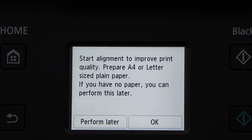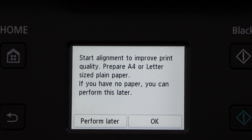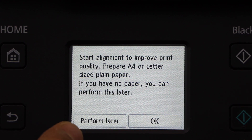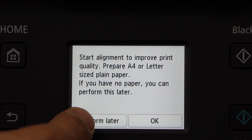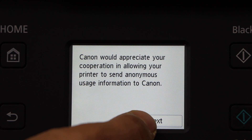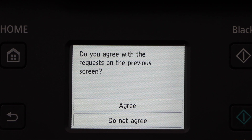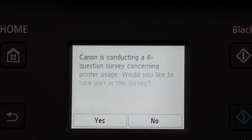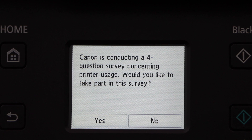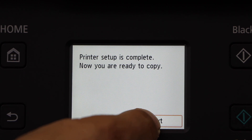Next is to start the alignment and install the paper. You can do the alignment now or later — I'm going to do it later. Click OK, then click next, next. Agree with the terms and conditions. If you want to be part of the survey you can, otherwise click no. Now the printer setup is complete and it's ready to copy — click next.